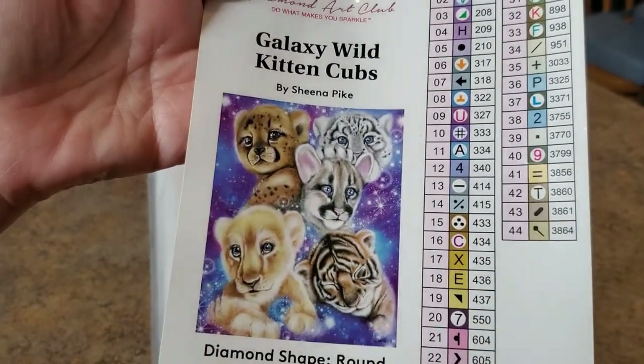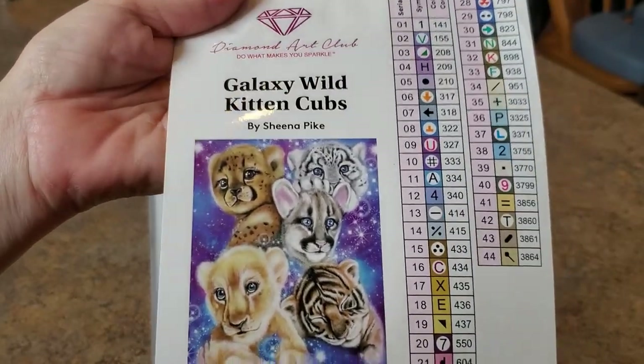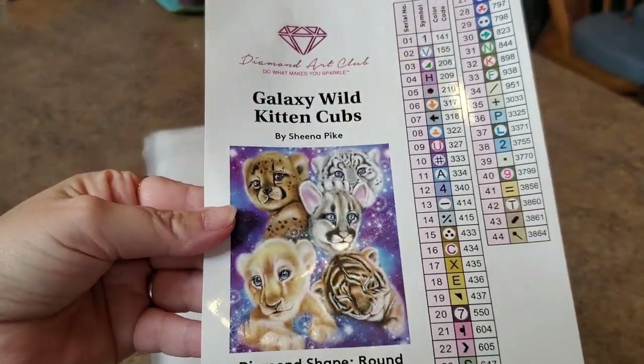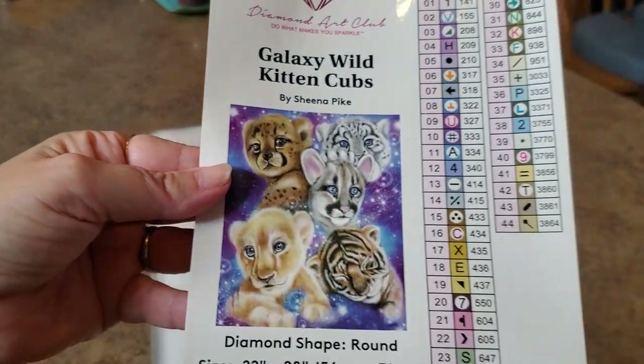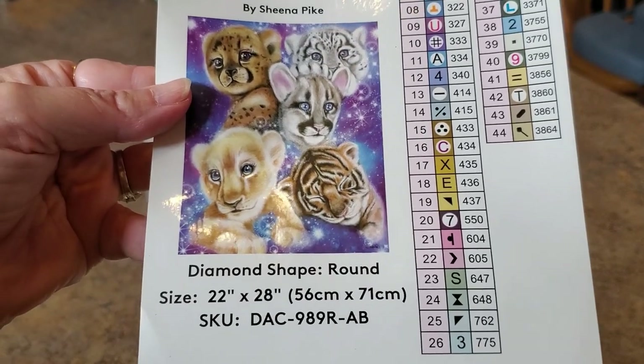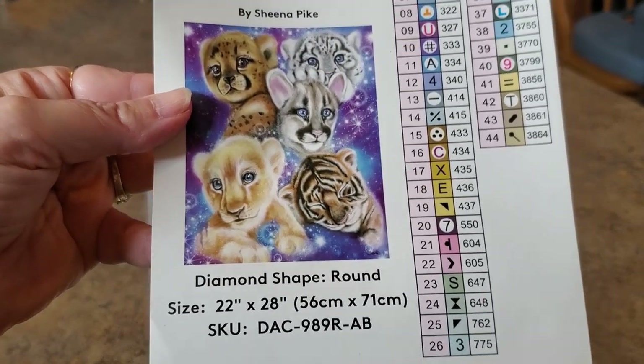Are you ready for this? This was a good decision, I'm glad I got this. 44 colors — it's got a few more colors than the other one. This is the other Sheena Pike that came out; they came out with two at the same time. When they contacted me about the sneak peek, I could have chosen between this one or the fuchsia tiger, and I chose the fuchsia tiger. But good decision to get this one too.